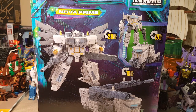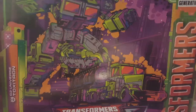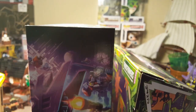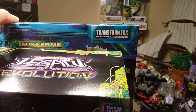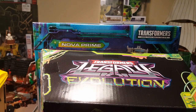I have a leader class box here. Here we have the G2 Universe Toxitron next to the Nova Prime box, and you can see the difference in size. The Nova Prime box is a lot bigger — I want to say it's closer to a Commander class size box.